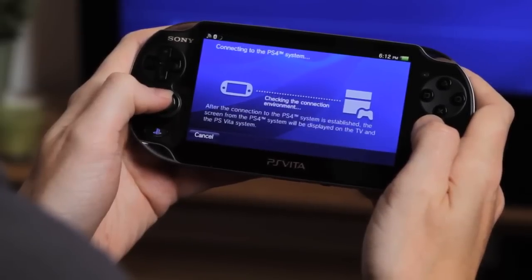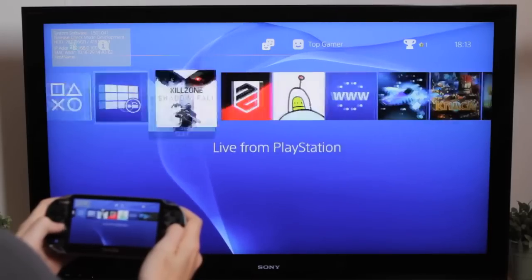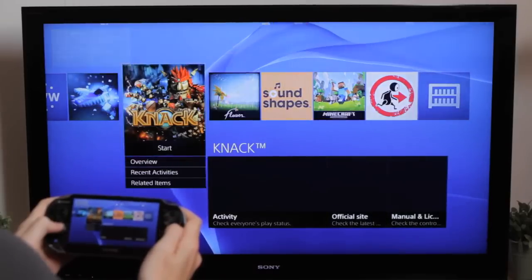Your PS4 and PS Vita are now linked. PS4 can now be shown on your PS Vita screen, and you can navigate through your PS4 with your PS Vita. Select a game you want to play.